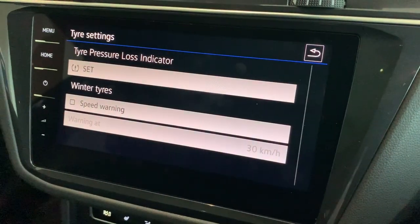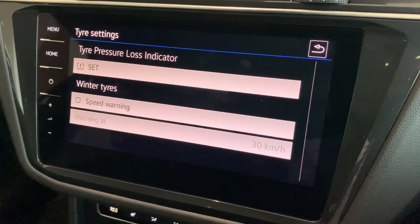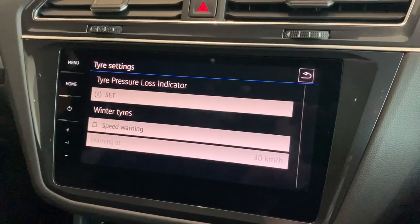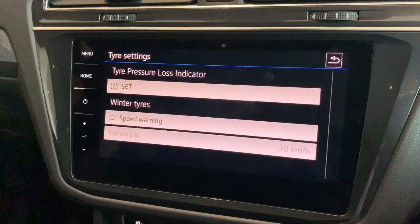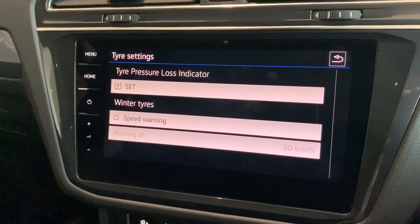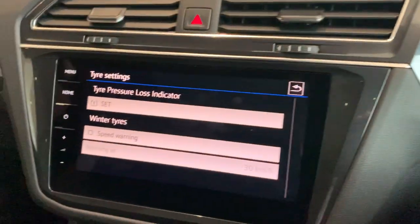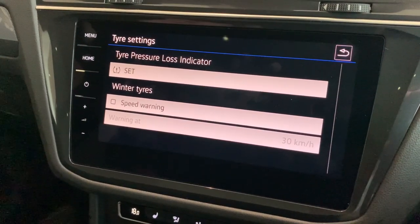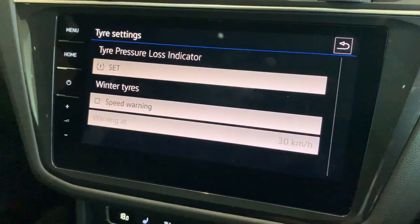The first thing we'll look at is the tyres. This particular car has a tyre pressure monitoring system. It works off the rolling diameter of your tyres — so if the car detects that your tyres are starting a little bit low and the rolling diameter of the wheel has changed, it'll let you know with a warning on your dash that you need to go pump them up. Once you've pumped up the tyres, to reset at the new tyre pressure just push Set and then Confirm.